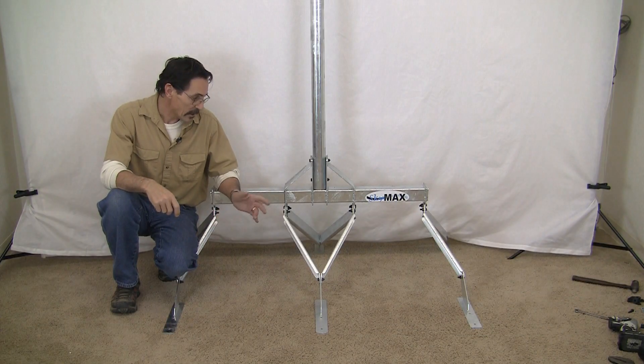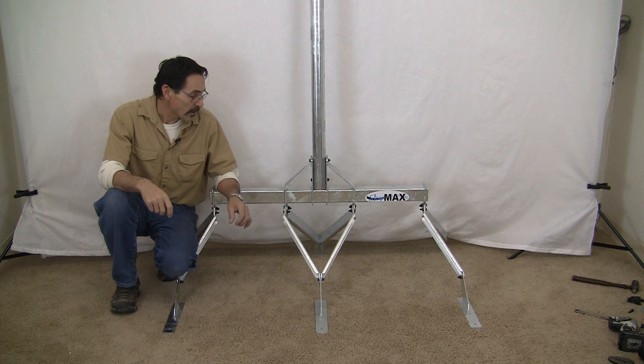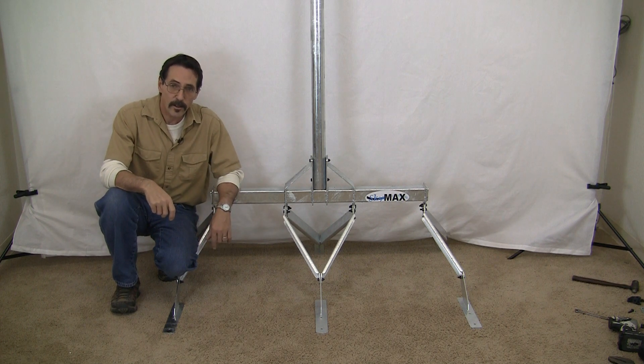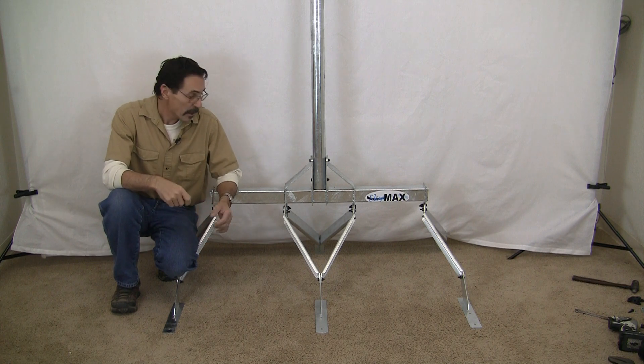It's just that easy — we're all done now. You've completely assembled your SkyMax wind turbine roof mount, and now it's all ready for a SkyMax wind turbine or any wind turbine that requires a two-inch pipe to mount it to.